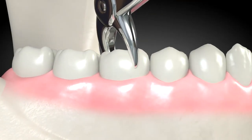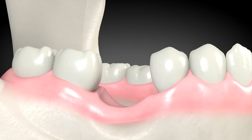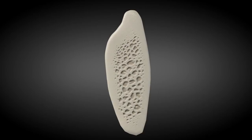Sometimes a tooth is removed and a dental implant is not placed right away. Without a tooth, the jawbone usually shrinks. The result is often significant bone loss. This bone loss isn't the person's fault — it's the natural resorption process that typically causes the bone deterioration.